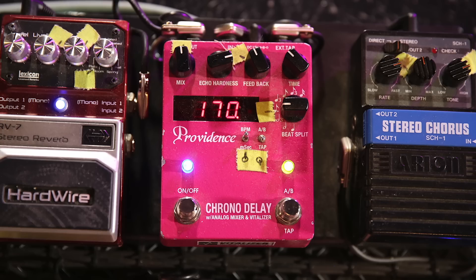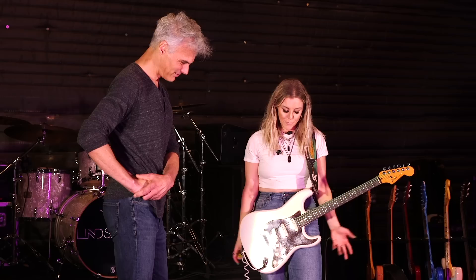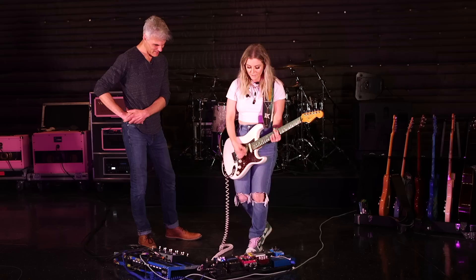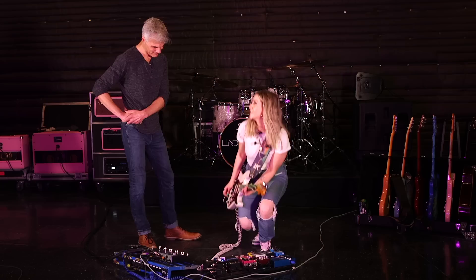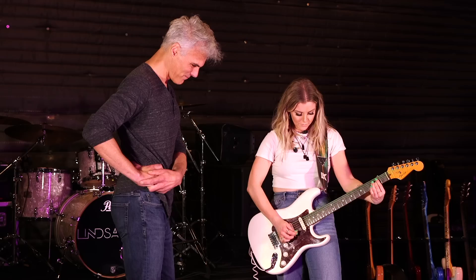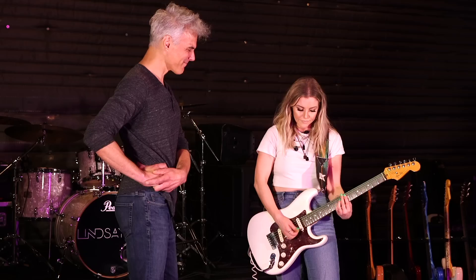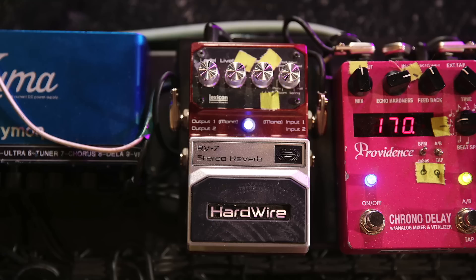This Providence delay pedal has been one of my favorite delay pedals in a long time. I have the tap tempo wired down below. It has different sculpt settings and it's just very analog and very sweet. They're actually getting harder and harder to find, but it's been one of my faves.